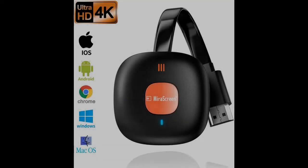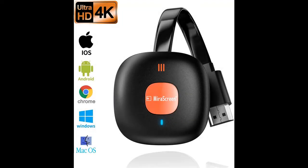Introducing features you're looking for with a fast overview of a wireless display dongle adapter — the Sockle wireless HDMI adapter, a 4K Wi-Fi streaming video receiver.